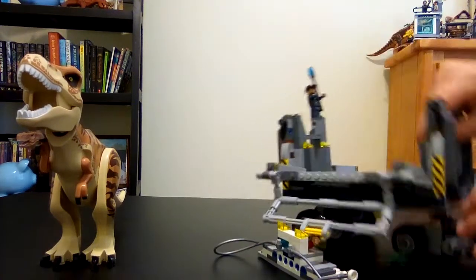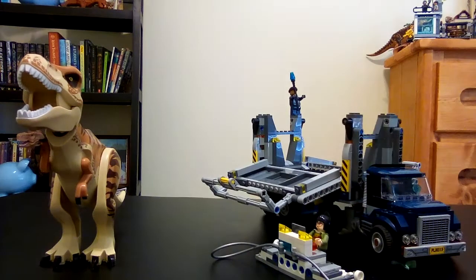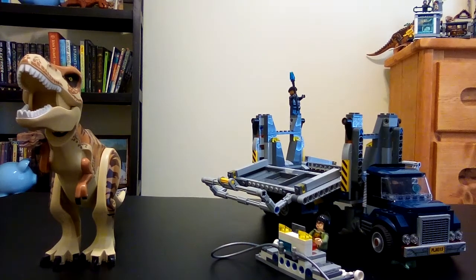So yeah, that is the review for T-rex Transport — 10 out of 10. Next time it's gonna be even more dangerous: what could go wrong with a gigantic Carnotaurus and a whole bunch of lava pouring all over the island? Find out next time!